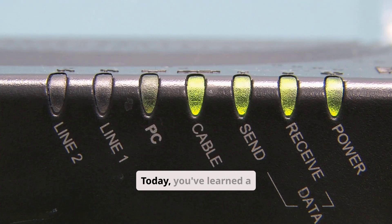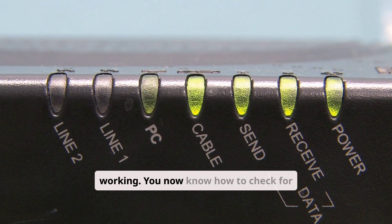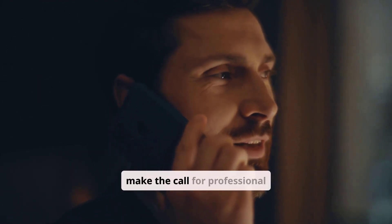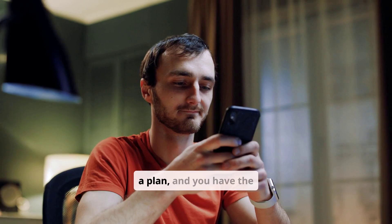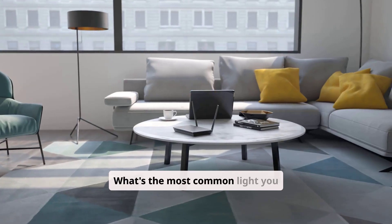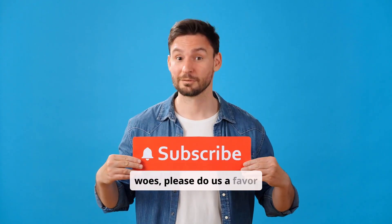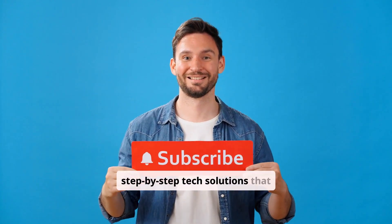Today you've learned a complete diagnostic process for when your Verizon internet is not working. You now know how to check for an outage, how to perform a proper power cycle, how to understand what your router's lights are telling you, and exactly when it's time to make the call for professional help. You are no longer helpless when your internet goes down — you have a plan and the knowledge to take control of the situation. What's the most common light you see on your Verizon router? Let us know in the comments below. If this comprehensive guide helped you, please hit that like button and subscribe to Mobile Services Center for more clear, step-by-step tech solutions.